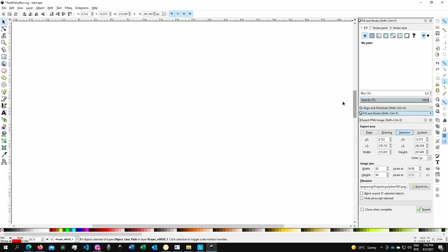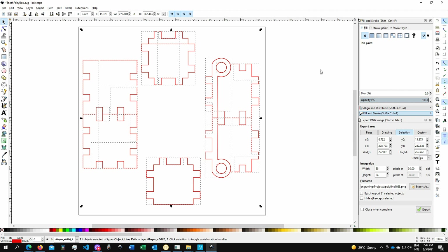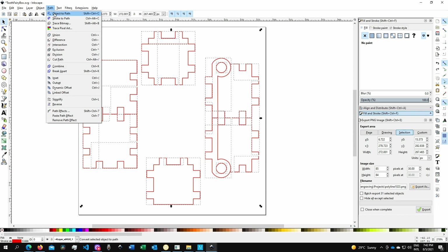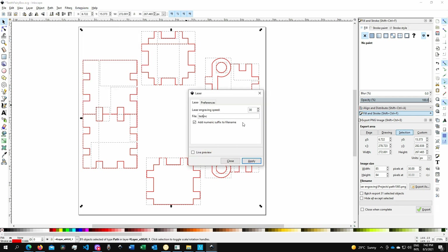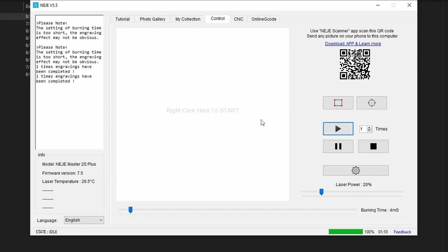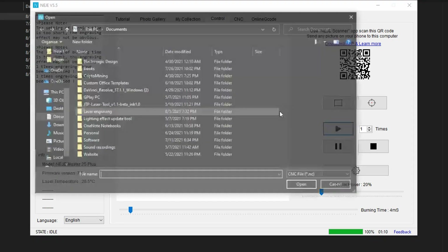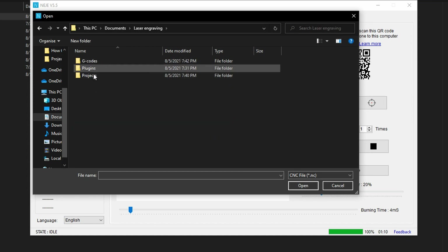I'll do Control+A to select all geometries in the project. They should already be paths, but let's go to Object to Path just to be sure. Then go to Extensions > Laser, give it a name — 'box' — and click Apply. Now let's go over to the laser master software. Load the G-code .NC file, and then click 'Laser Engraving'.